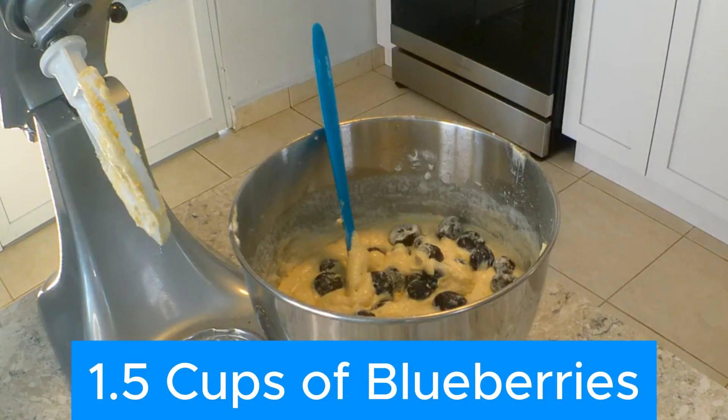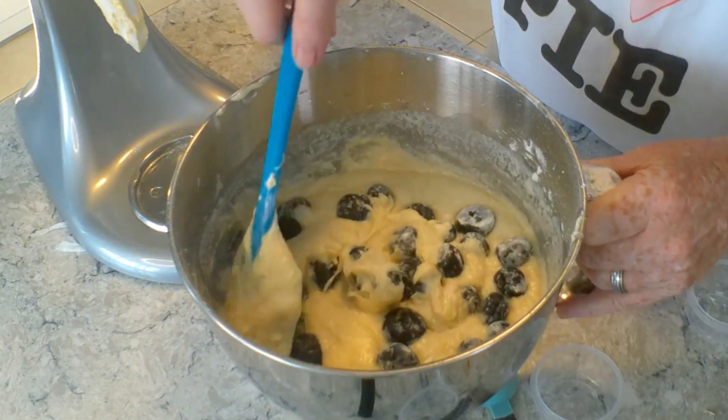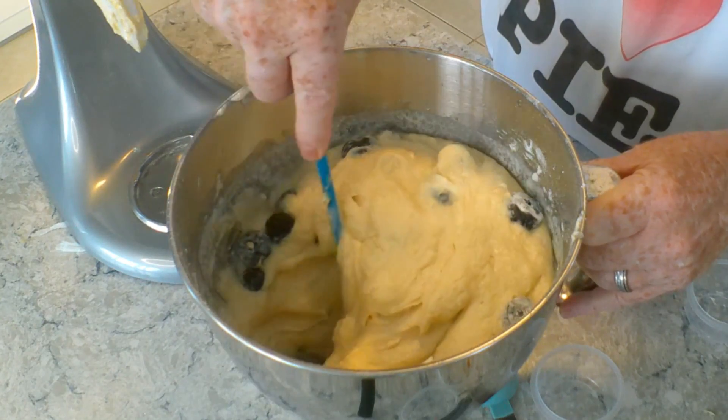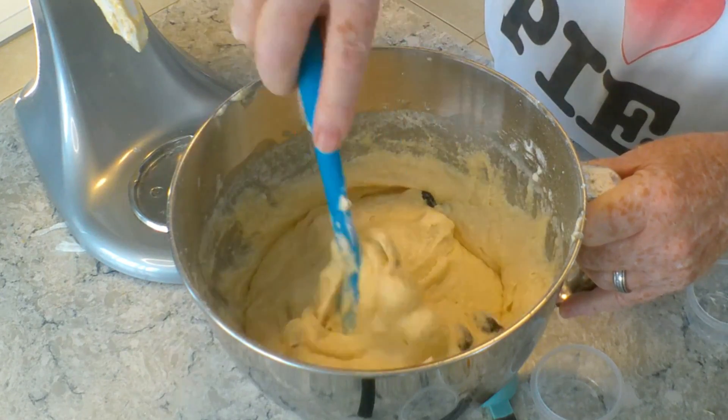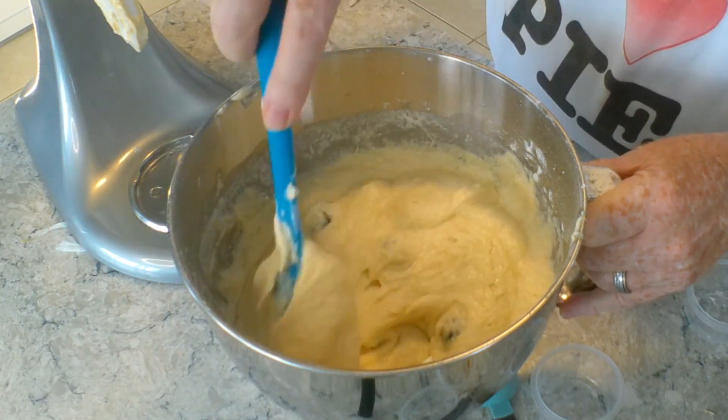Then we add a cup and a half of blueberries. These blueberries are very big — I would have preferred blueberries that are a little bit smaller. Fold those in carefully by hand; we're trying to avoid over-mixing.